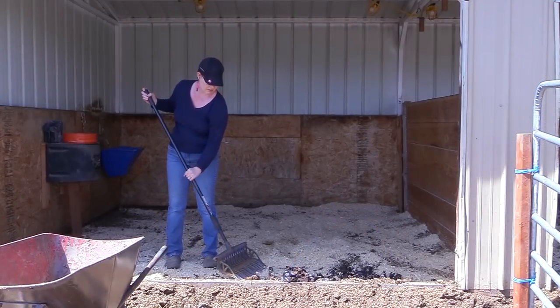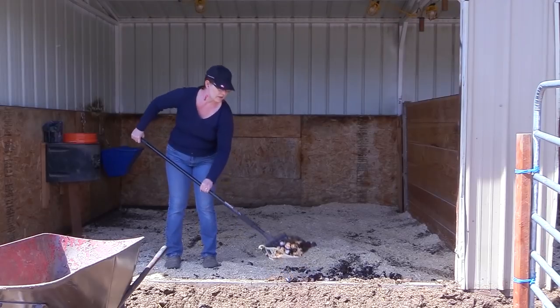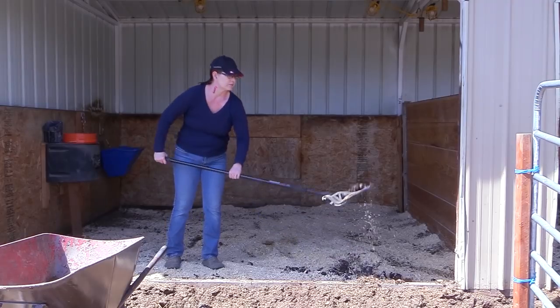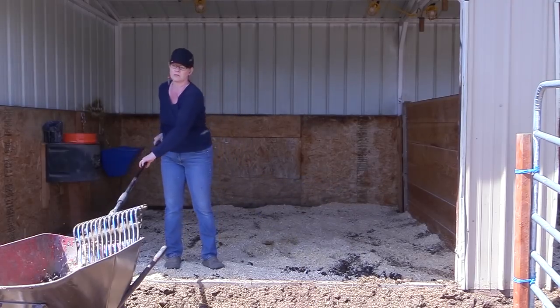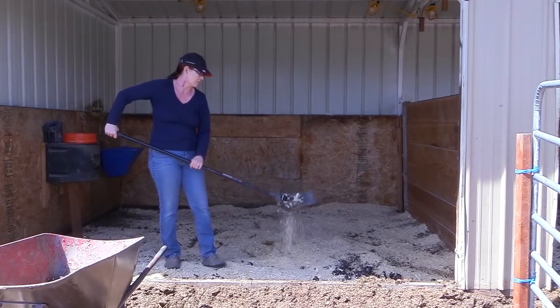Deep cleaning your stalls is also an excellent thing to do this time of year — some people may not think it's fun, but I do! Get out to the barn and really strip the stalls all the way down, wash the walls and ceilings, and look over anything that could potentially hurt your horse. Check the boards, look for any loose nails or anything in the stall he could get hurt on. Take care of that now while it's nice outside, and you won't have to keep doing it throughout the summer.